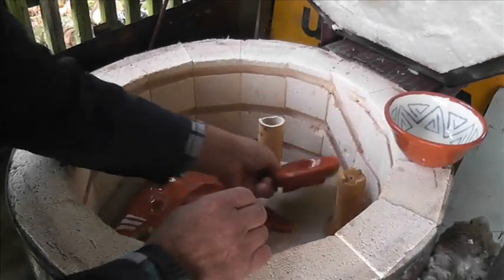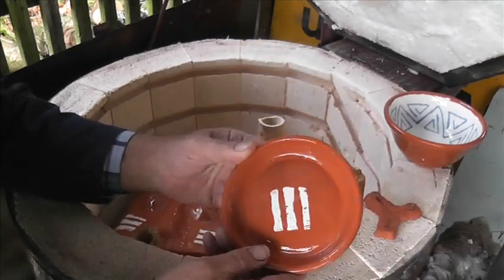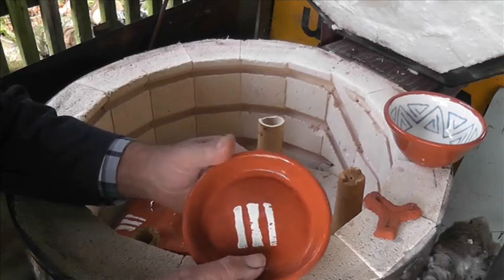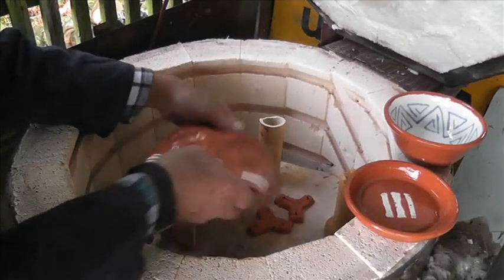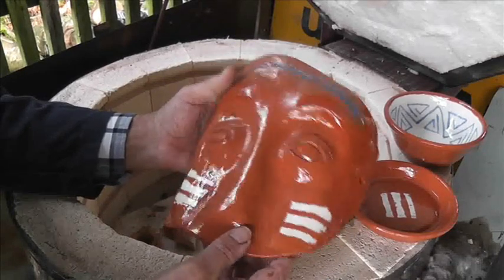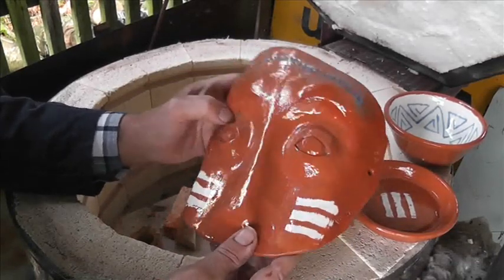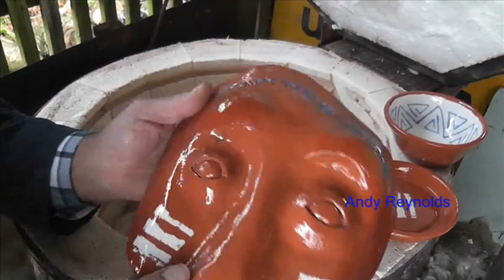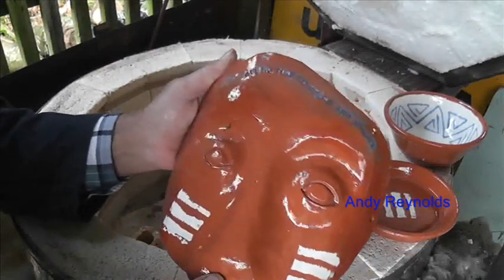There we go, and just a little dish that's come out all right — that's like a plant pot dish or something like that. This has come out all right. We have no time to stand and stare. I'm reasonably pleased with that; I'm not quite sure what that is, but hey ho — yeah, that's all right.